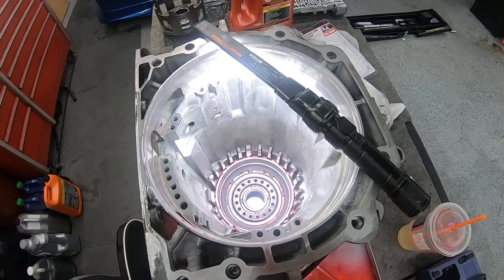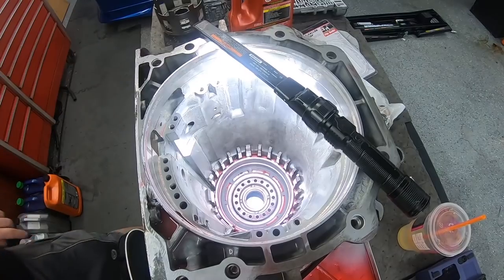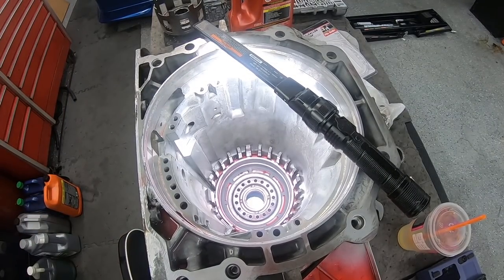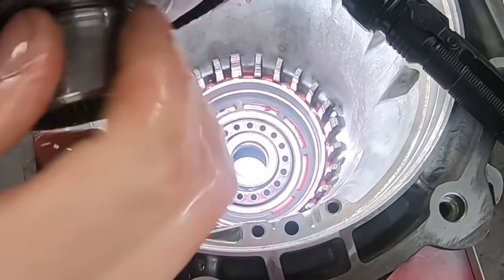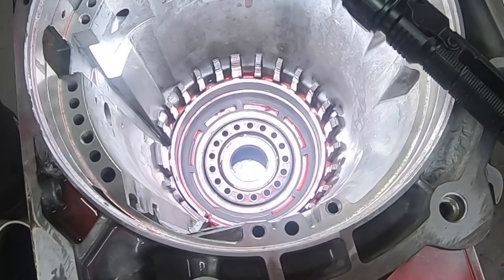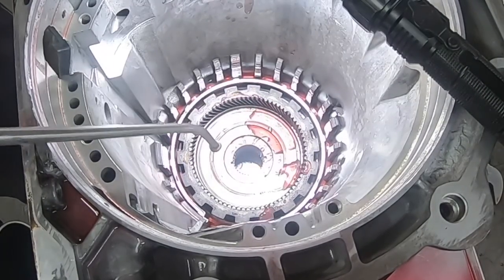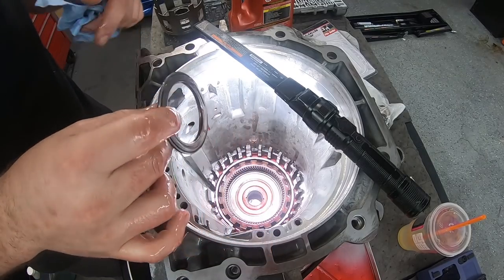Finally ready to start putting stuff back in the case. We already put the new bushing down there as well as the lower reverse piston with new seals, and already tested that out - it's working perfectly. Now dropping in the lower thrust bearing for the rear ring gear. Putting a little bit of oil not only on the gear but inside that bushing, then dropping it right down. Splashing some oil on the teeth themselves. Next up is the next slightly larger thrust bearing.